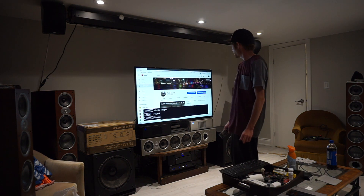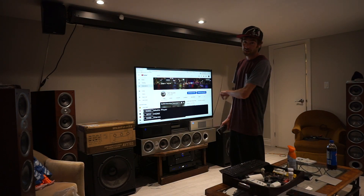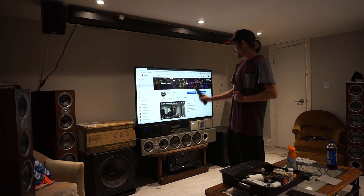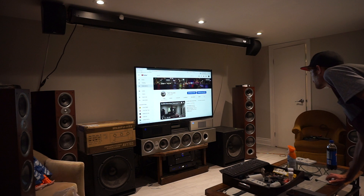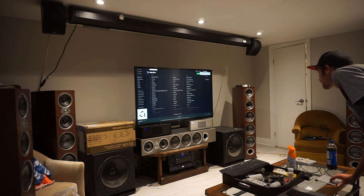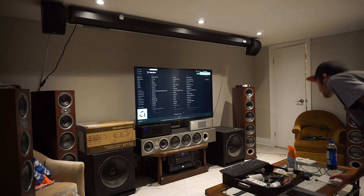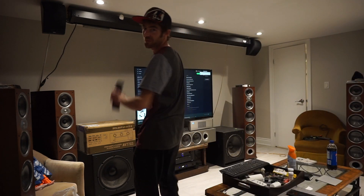Alright, let's see if it gives us audio for the Dragonfly because I plugged it in via RCA. It doesn't know that yet. No music.